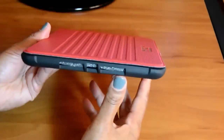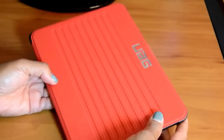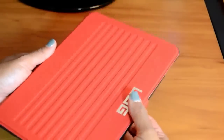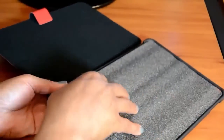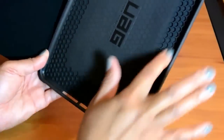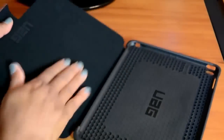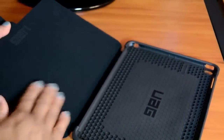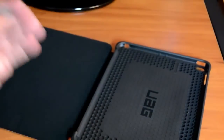One of the things I was really impressed with is that this case is a lot lighter than I actually thought it was going to be — I thought it was going to be some big bulky case. On the inside, there are some little air pockets or something like that. There's also a velvet panel on the cover itself, so it won't scratch your screen.